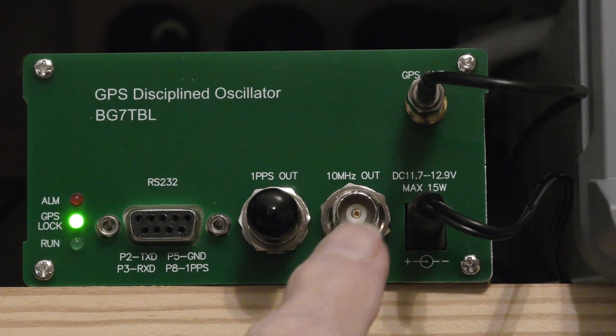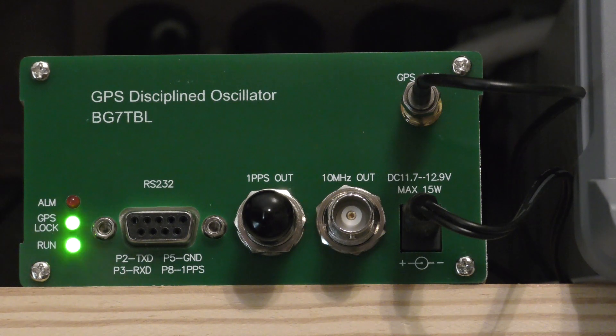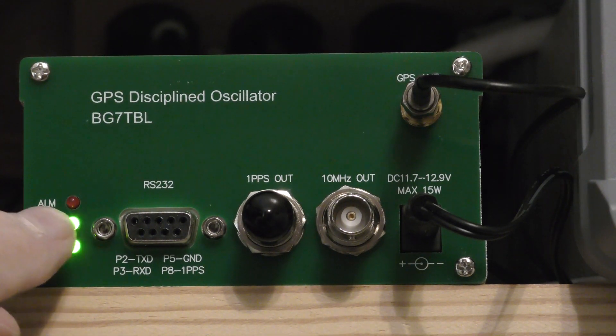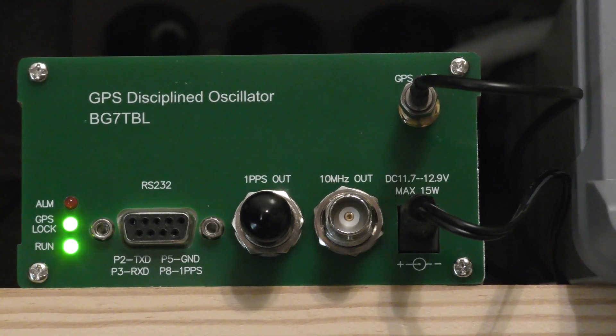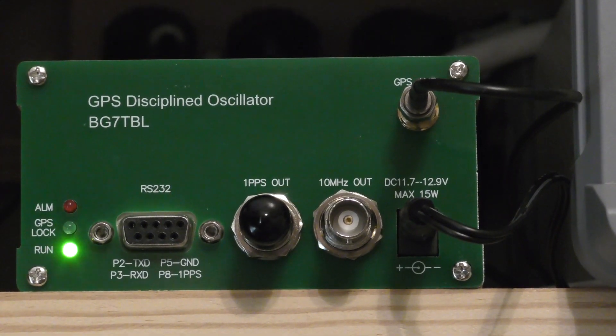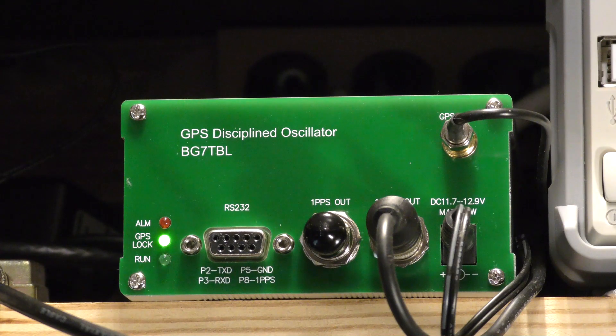Now I'm going to connect an amplifier to the 10 megahertz out and run that to a number of other instruments. When I first turned this unit on the very first time, it took right at an hour for the alarm light to go out — but that was right out of the shipping box, and it was probably down in the 60-degree ambient range when I first turned it on.